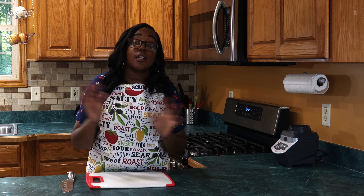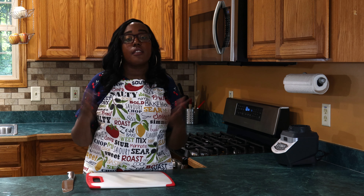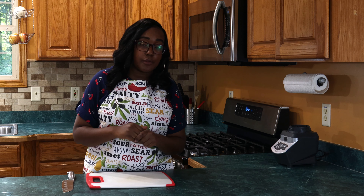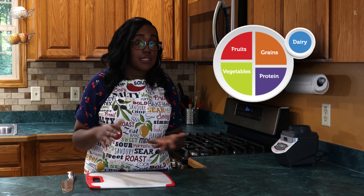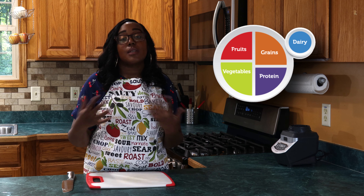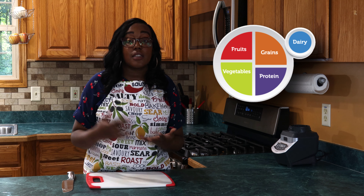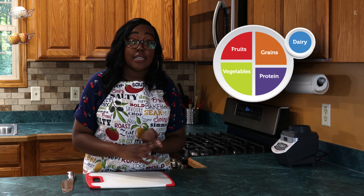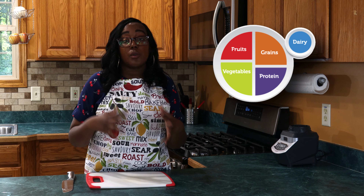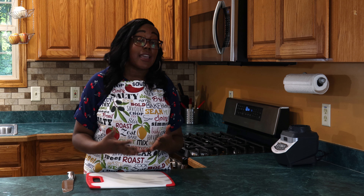First of all, I think we should not necessarily focus on a strict number of fruits and vegetables per day, but just try to get a balanced diet. When you think about balance, we want to make sure we get a little bit of everything within our day. But if most people like the number, 3 to 5 servings of fruits and vegetables a day would be a good number.